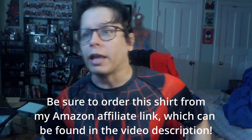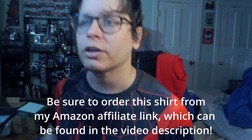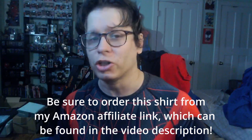Not bad, worth having a look at. Overall, I like this — it looks very Miles, it looks very Into the Spider-Verse, and I think this is going to be a fun addition to my compression shirt wardrobe. Hope you enjoyed this review. If you'd like to see more, you can start looking right there.